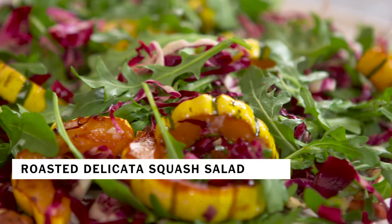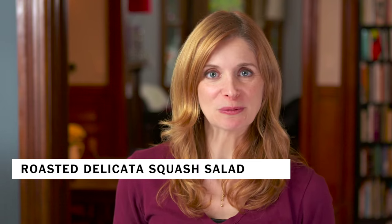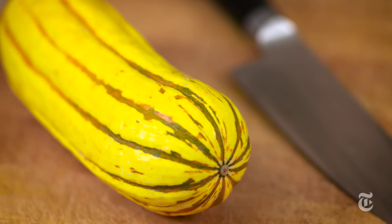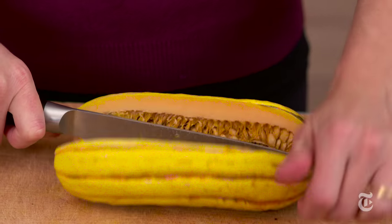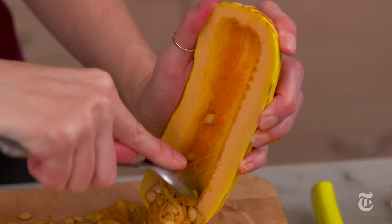In this colorful salad, the sweetness of roasted delicata squash complements the bitter arugula and radicchio. Delicata squash is one of the easiest winter squashes to deal with. You don't have to peel it because the skin is very thin and delicious — all you have to do is cut it in half and scoop out the seeds and it's ready to go.